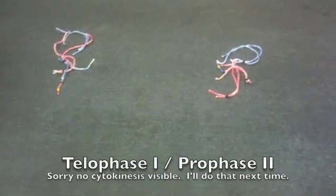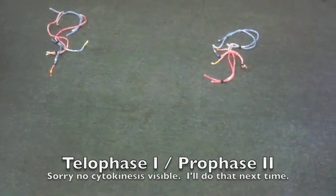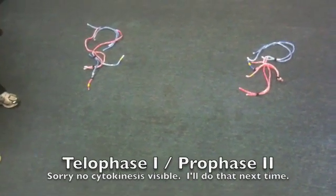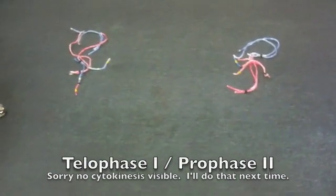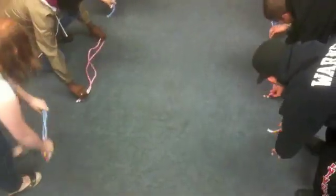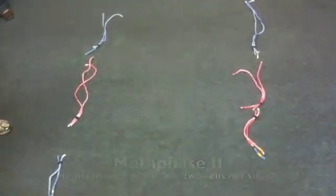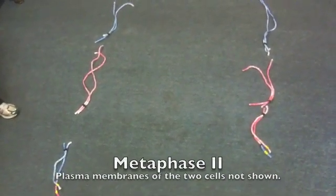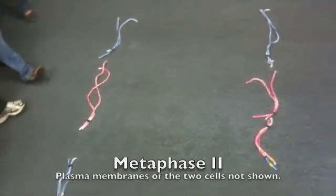The chromosomes wouldn't decondense between divisions, and they would go into a prophase — which they're essentially already in now. Prophase 2. Now you would line them up for metaphase 2, the next step. At metaphase 2, what's going to happen next? Anaphase 2 — and anaphase 2 does what? Splits apart sister chromatids. Very good.